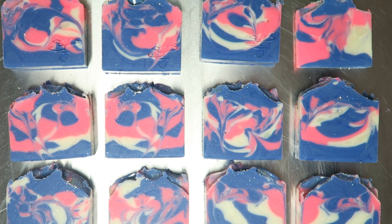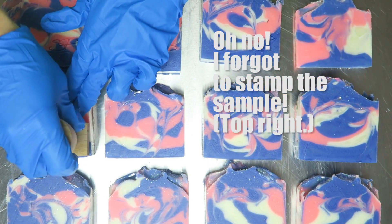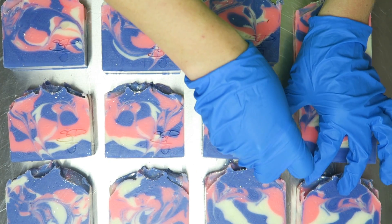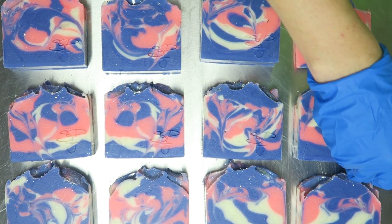Okay, the soaps have been sitting for about an hour and they are ready to stamp. I have my little stamp ready — you can see the little arrows on there. That's a trick I use to tell me which way is up on my stamp. It helps a lot, especially when you're stamping a lot of soaps.